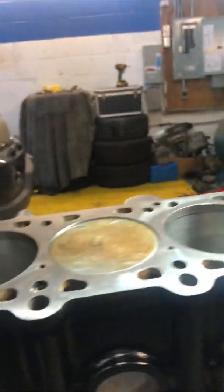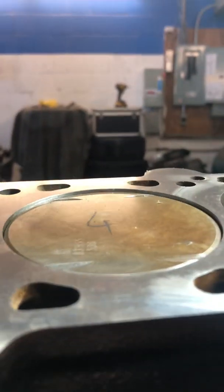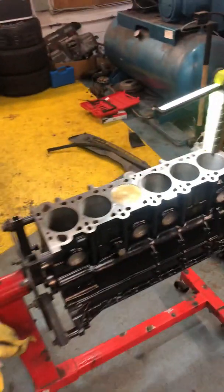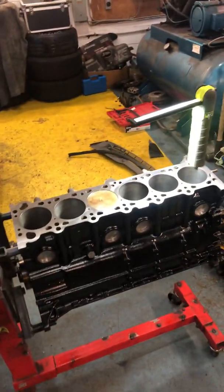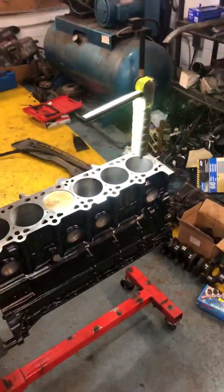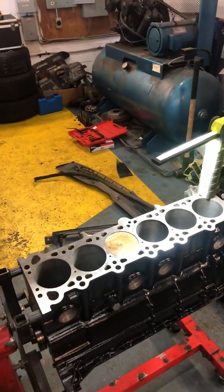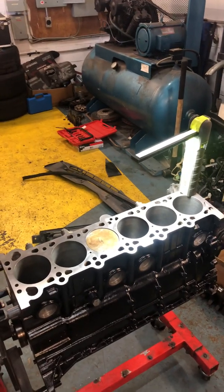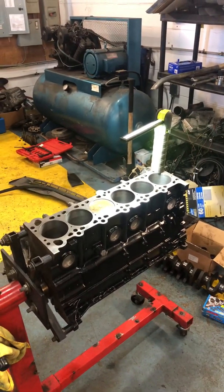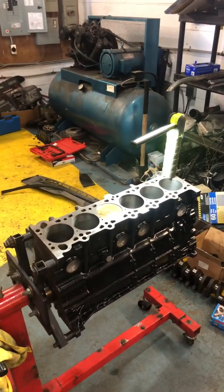When the crank is at TDC on cylinder 4, you can see that the piston doesn't go all the way up. One big question about this build is what the compression ratio is going to be. There are threads on forums saying it's gonna be between 10.1:1 to 10.3:1, but nobody is actually certain on that.